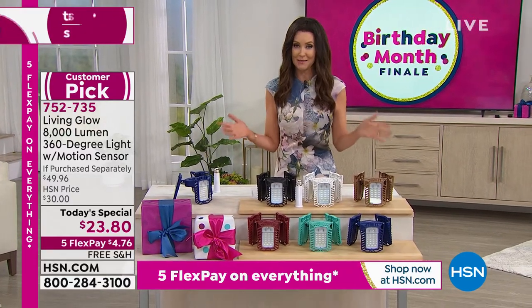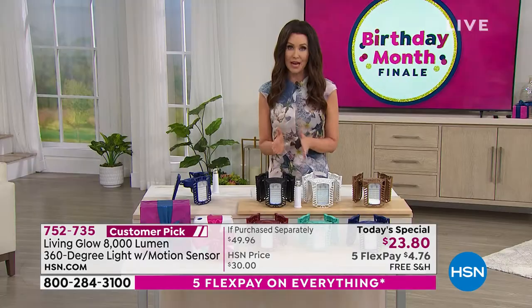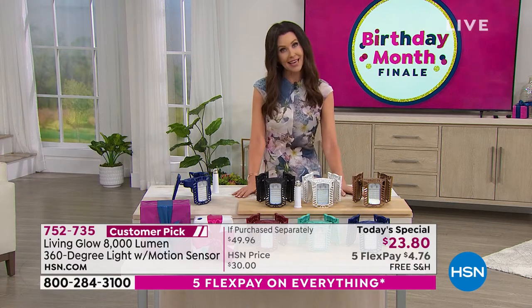We've never done free shipping and handling before. We've never offered the extension base — that's an extra $10 value. So you're talking about $50 here for less than $24 total, because we're going to ship it to you for free. So many of you have been purchasing more than one. We've got thousands of brand new customers to HSN. If you are new, welcome in. This is our birthday month — we're celebrating 44 years here at HSN, making customers like you incredibly happy with amazing values and incredible quality.